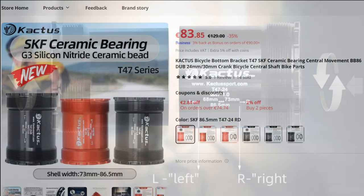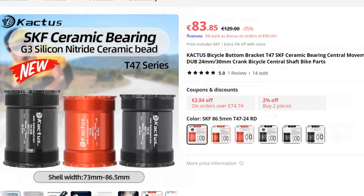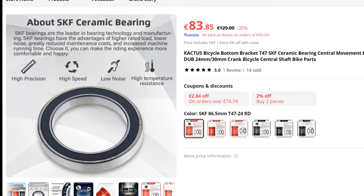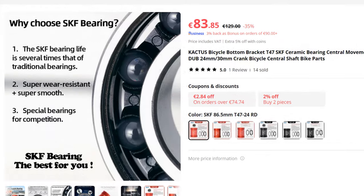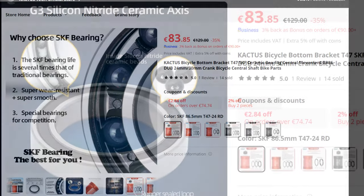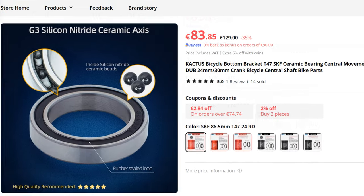Commonly known as hybrid bearings, these integrate steel rings with silicon nitride ceramic balls. These hybrid bearings offer several key advantages over traditional all-steel bearings. The ceramic balls have lower density — 60% lighter than steel — allowing for higher speed capabilities and reduced inertia forces. This results in less wear and longer service life, especially under high speed and high temperature conditions.